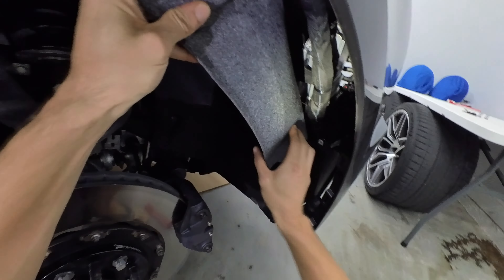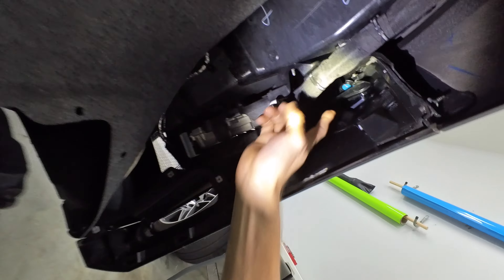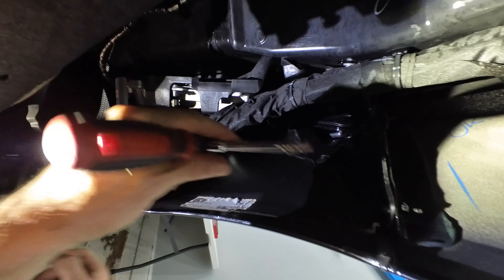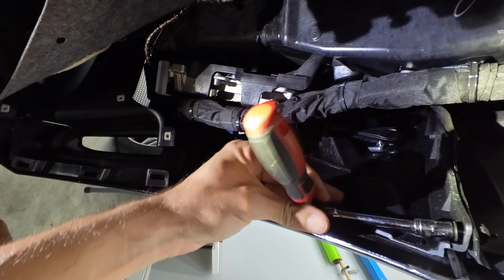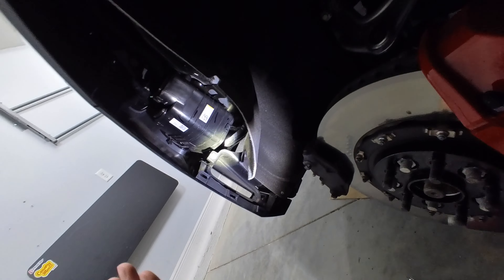Let's see what we got to do. I see two T15s here and here for the mud flap. Might be one underneath — there is, but it's not a T15, it's a 7 mil. That should be all that's holding this mud flap on. Got the three tabs on the side and three spots for the screws. All we need to do is expose this area right here. We don't need to pull the entire thing out. So we need to take out this T15, probably that tab, maybe that T15.